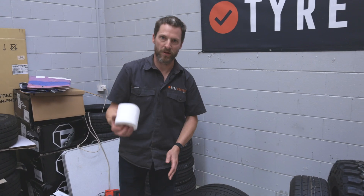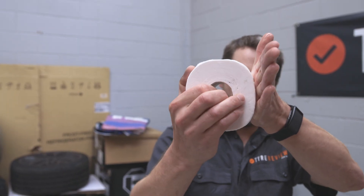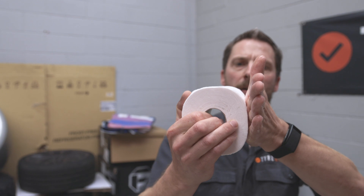A good way to think about it is a toilet roll. That there is effectively all that is going to be touching the ground.